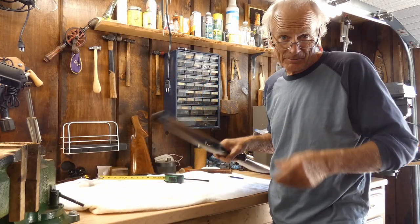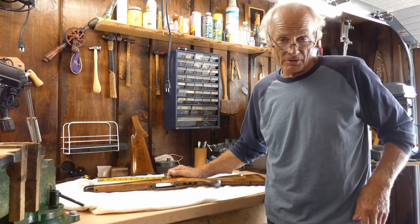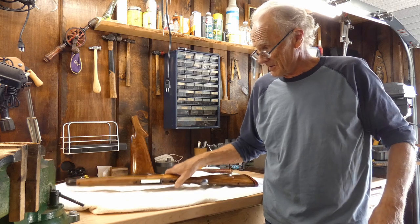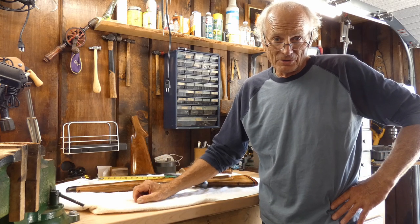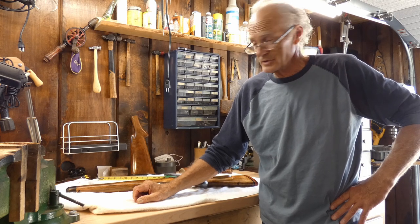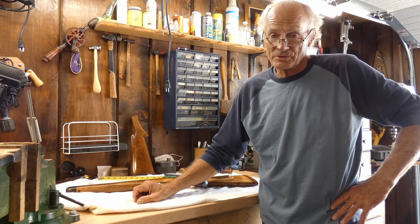Chuck Grace, American Custom Gun Makers Guild. I was coerced into doing this interview today by our executive director and her husband. We're in Westcliff, Colorado in my brand new shop, which is a little congested because I've got some other projects going.